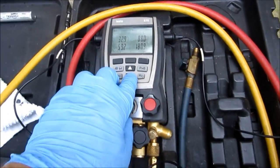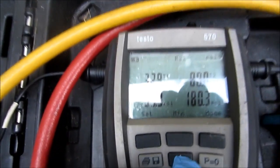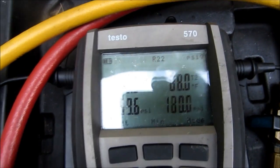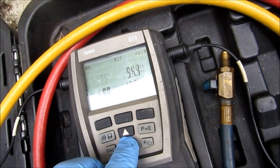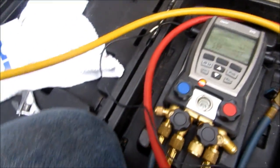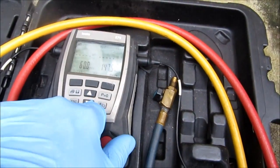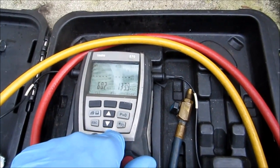All right guys, I got a capillary tube system here. Look at the temperature coming back on my liquid line and my suction line — 32 degrees, flooding back like crazy. So I'm going to have to take some refrigerant out. I got zero degree superheat, I got nothing for superheat. I gotta take some out to try to get a little bit of superheat coming back — I can't be coming back at 32. The compressor sounds like it's really struggling.